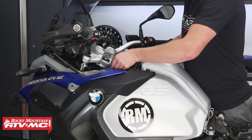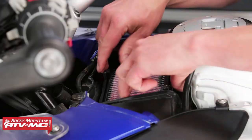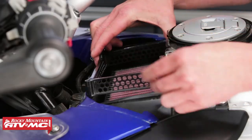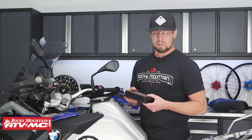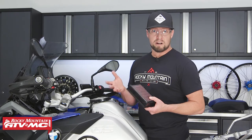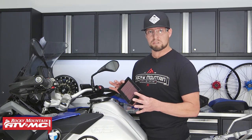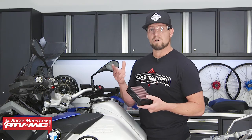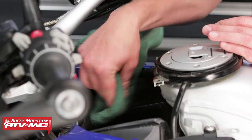Now that we have those out, we'll go ahead and remove the lid and the air filter next. There's a small cage that goes around it and then the air filter. If you have the OEM style air filter, go ahead and inspect that and replace it. If you have a serviceable type like this K&N, go ahead and watch our How to Clean Your K&N air filter video for more information on that.